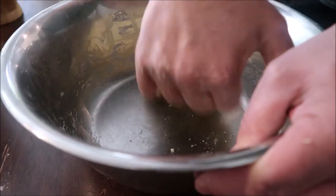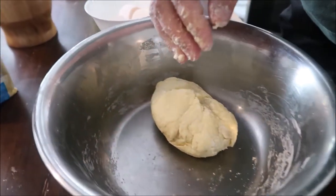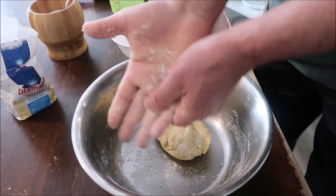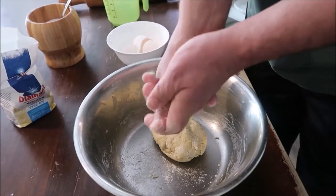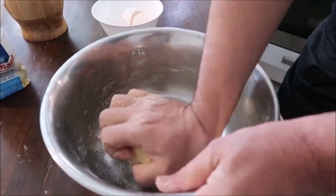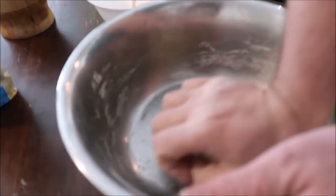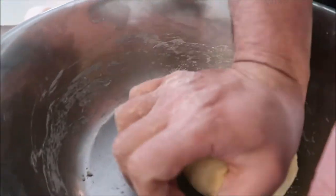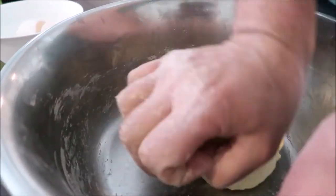If the dough sticks to your hands, don't panic — just a tiny little bit of flour and go like this, just clean your fingers like this. That's it. Now my hands are relatively clean. Go on kneading the dough. You don't need to do it for a very long time. The moment you sort of combine all the ingredients in one piece, that's enough.